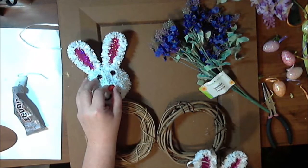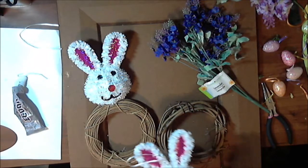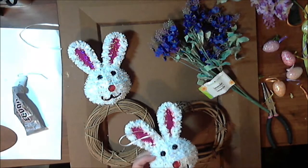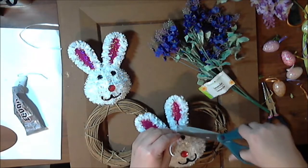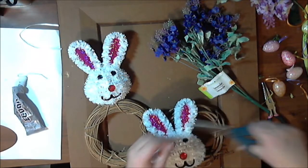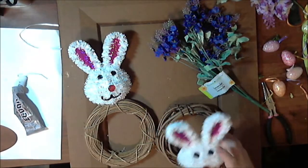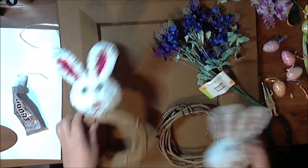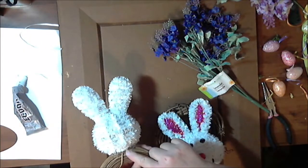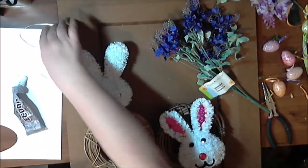I went ahead and glued his head on because I tried to make this video and his head wouldn't stay stuck. So I got him glued on and then came back to redo this. The first thing I did was to cut off this hanger, because with as much difficulty as I've had gluing this head to the wreath, I do not want the weight of the wreath supported by the neck where it's glued. So I'm going to reattach the hanger to the back of the wreath.